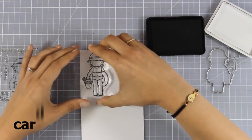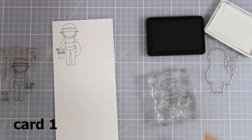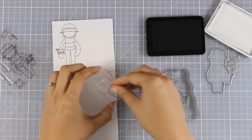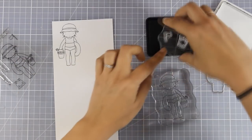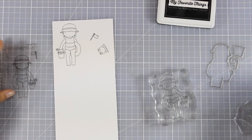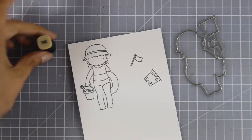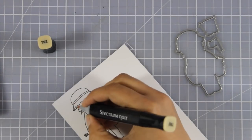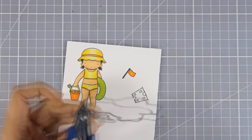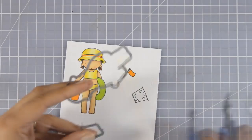For the first card I'm going to use the adorable little girl from the Beach Day stamp set. I'm going to stamp her using a black ink called Licorice Black by My Favorite Things, which is not going to smudge or smear. I have also stamped the castle and the flag but I will not end up using them. Now I'm going to use my alcohol markers to color the image, then cut it out using the matching die.